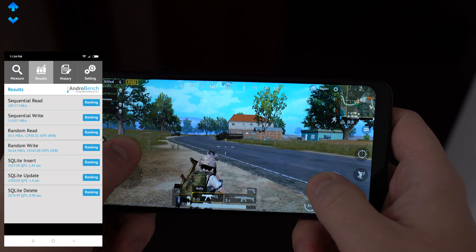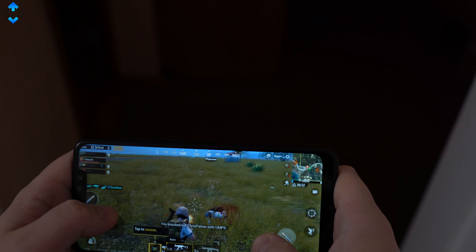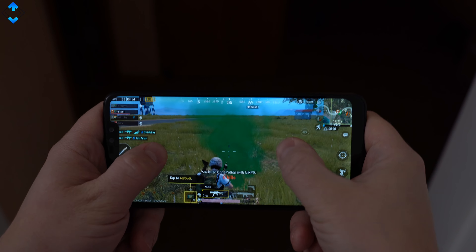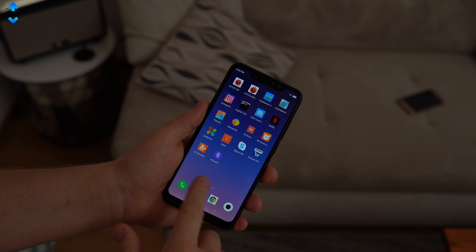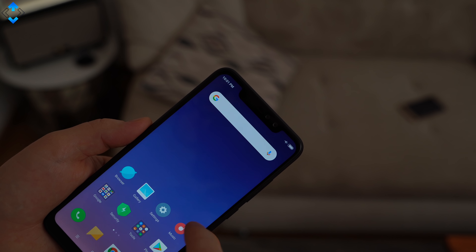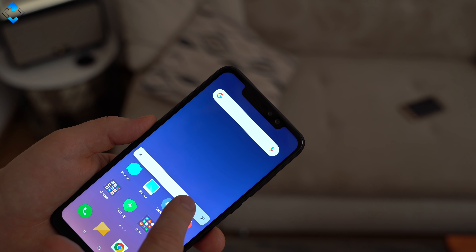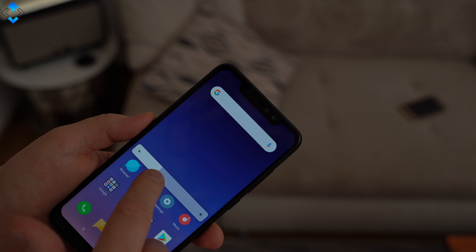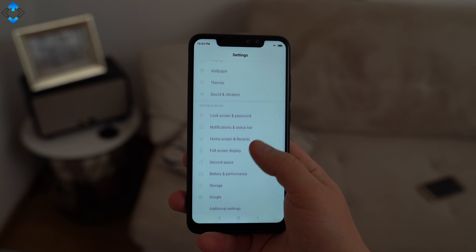PUBG runs absolutely fine on medium graphics. The phone does not heat up to uncomfortable levels. The phone received quite a few software updates and now runs on MIUI 10, based on Android 8.1. This is yet another Xiaomi phone that has plenty of features and customization options in the UI, which I've talked about in many Xiaomi phone reviews.